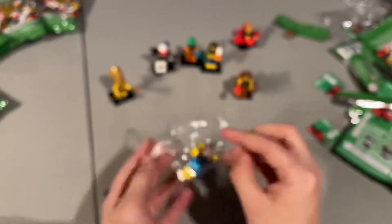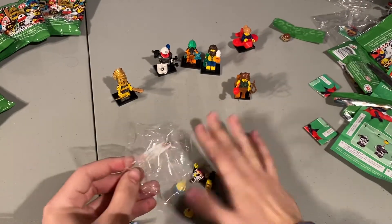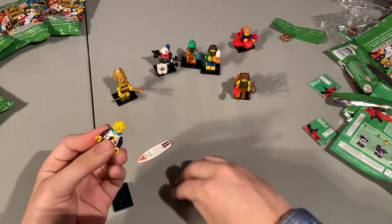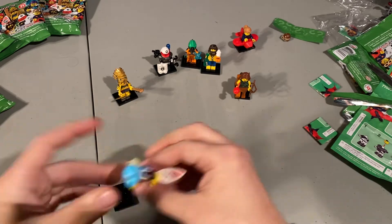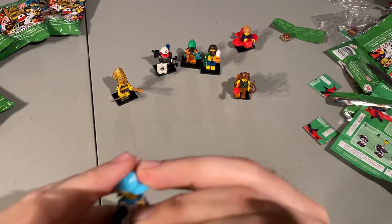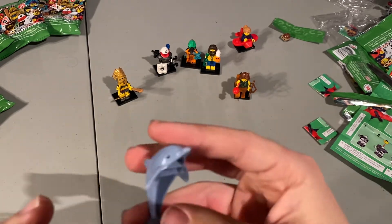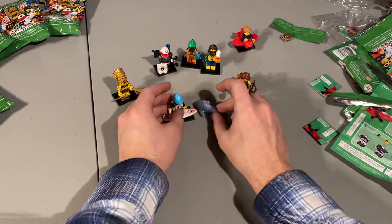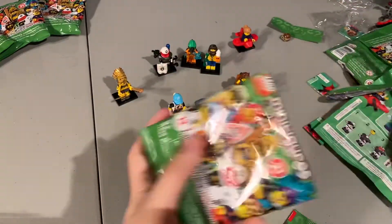This is the very last one I found, which is the surfer. The Aztec, the centaur, and this surfer are the easiest ones to find because they have massive pieces you can't really mess up. I'll put her on her board — or should I say she's a paddle surfer because she comes with a paddle? Paddle surfer with a dolphin. Just feel for the dolphin — it's a massive piece, it's very obvious to feel for. That's the paddle surfer with the dolphin.